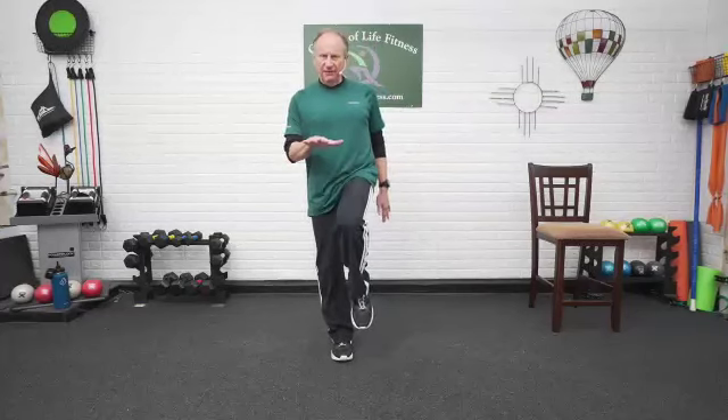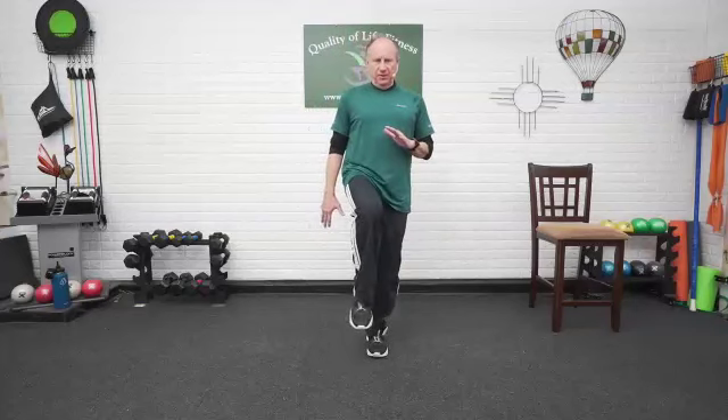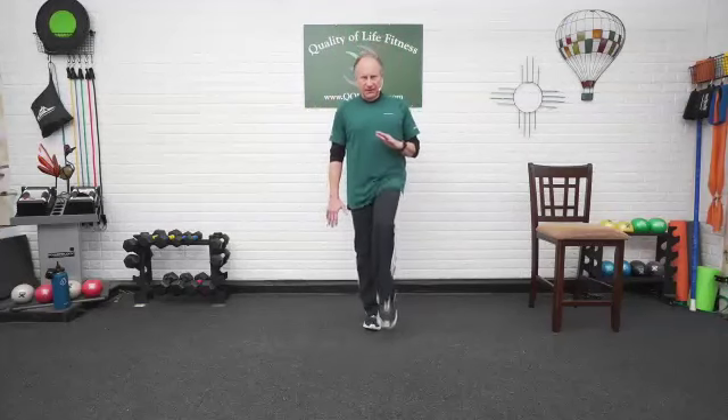It's like location, location, location. Bring it up just a little bit higher. Feel that stationary leg, foot flat on the floor and up. Balancing on that single leg just for three counts and back down again. Up and back down and we're good.